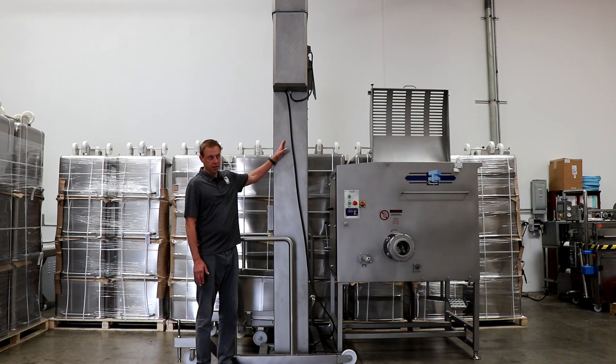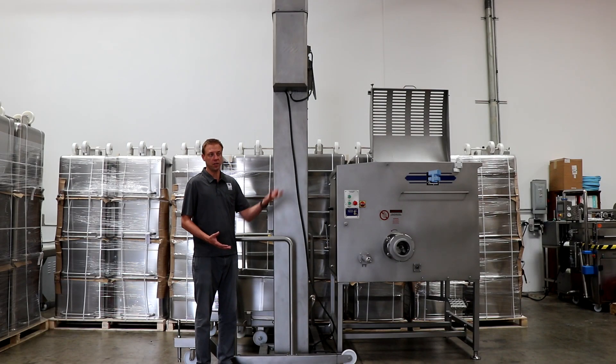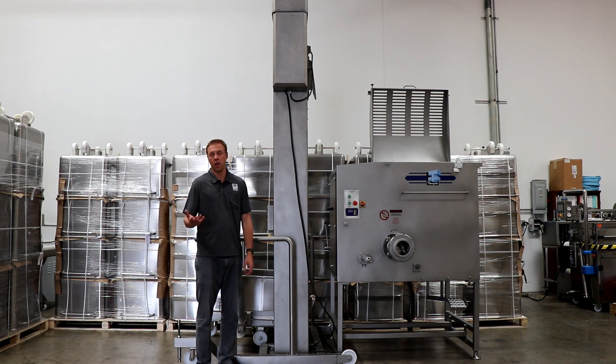This unit is screw driven, so there's a large coil inside here that operates it going up and down. It's a super solid way to raise it and provides a lot more safety than what you'd see in other options out there.